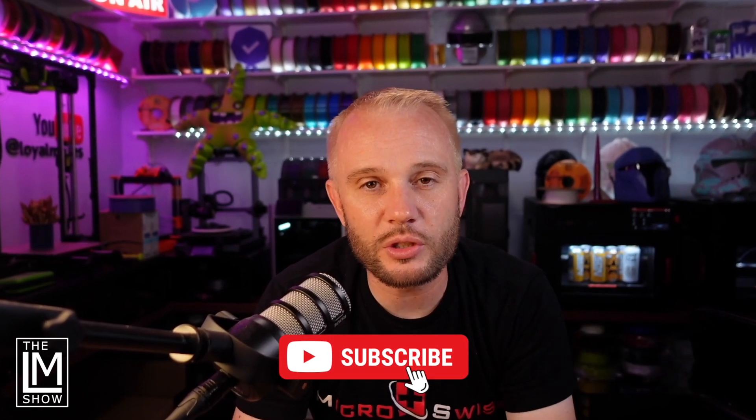I hope you found today's content entertaining and educational. If you liked it, definitely give us a like. We'd love to have your subscription as well, and we'll see you in the next one.